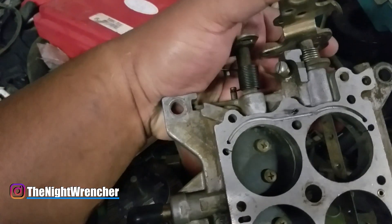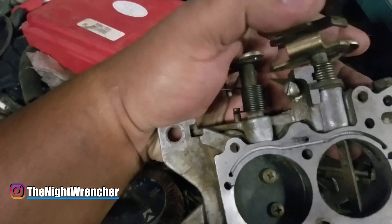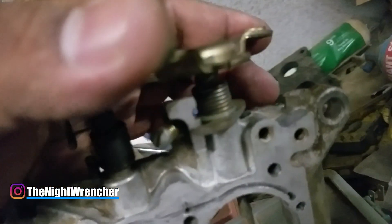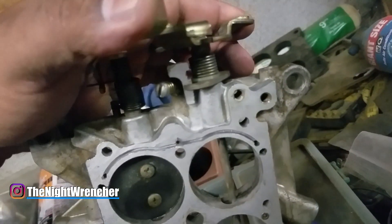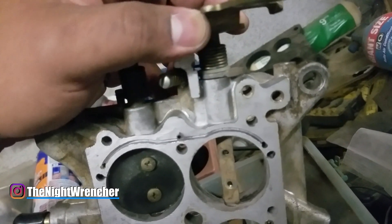So I've set the throttle shaft back in and I don't know if you guys can hear it, but this thing — there is a lot of play in this shaft, like a ton of play.